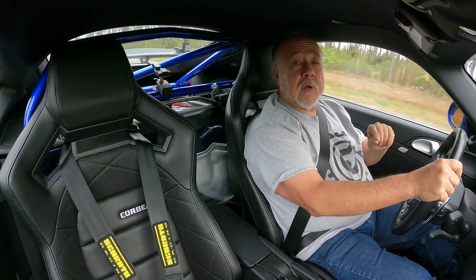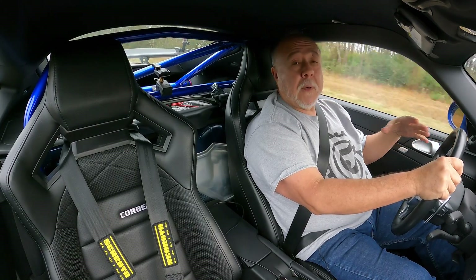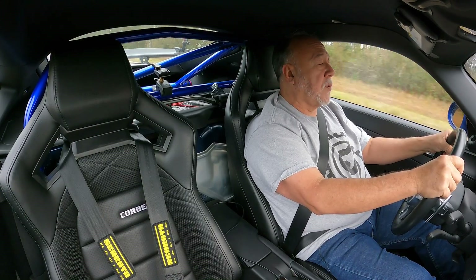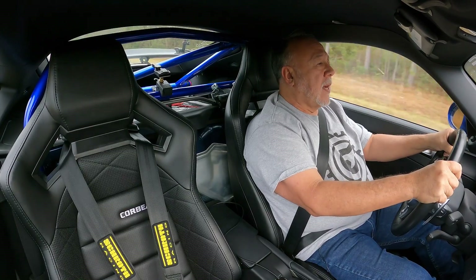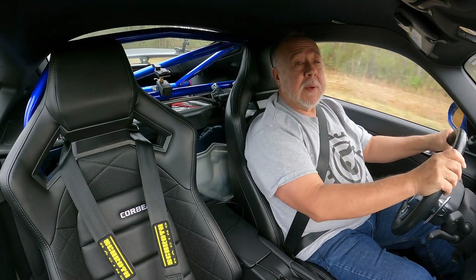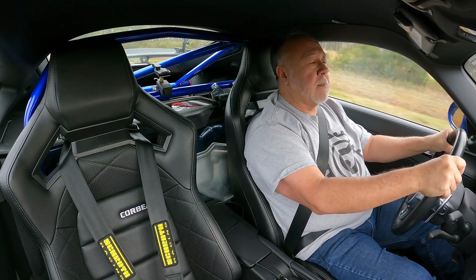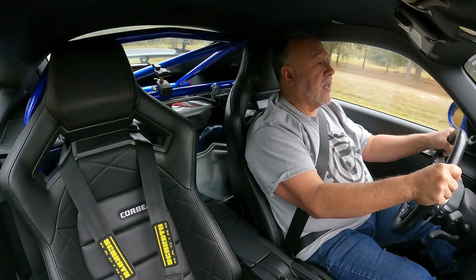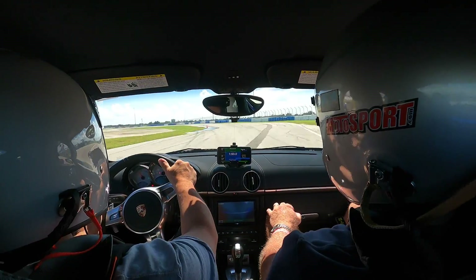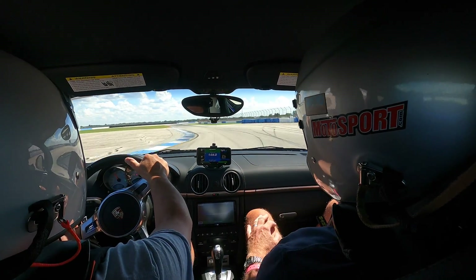For street driving, the Corvo seats are a definite upgrade to stock. They are surprisingly far more comfortable than the sports seats I had in the Cayman before, although I would highly recommend getting the optional inflatable lumbar support to get maximum comfort. On the track, though, is where the RRX seats really shine. They do a far better job than stock seats of holding you in place during really hardcore driving.